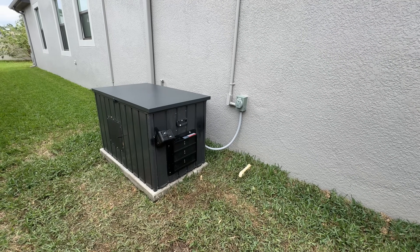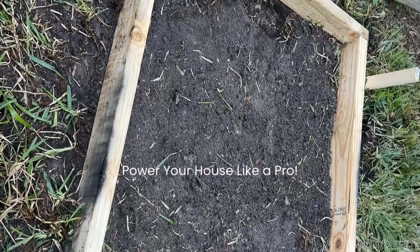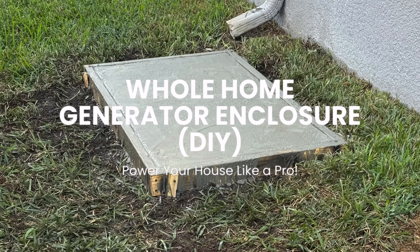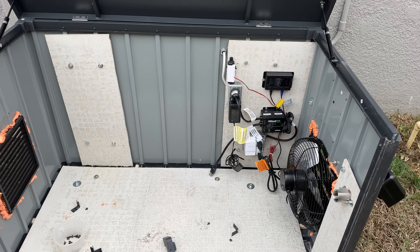Greetings family and friends. This is your boy Kali Karis and I'm back with another DIY project. This is a whole home generator that will power the entire home in the event of a power outage.